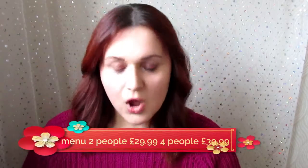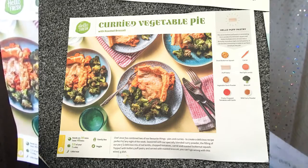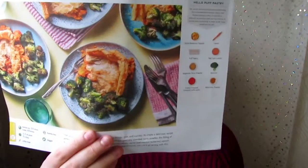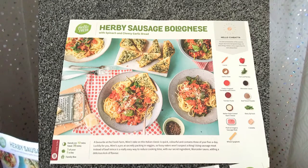I'm going to insert some pictures — it's on my Instagram food highlights, so I documented making the recipes. I picked the curried vegetable pie with roasted broccoli, the barbecue jackfruit open burgers, and the herby sausage bolognese. I'm a veggie, so I adapted the bolognese — I used sausage meat for my partner and corn mince for mine, just adding the sauce into mine. The recipes are separate, and the instructions are really easy.